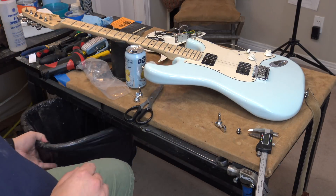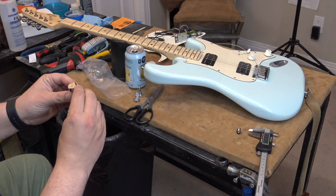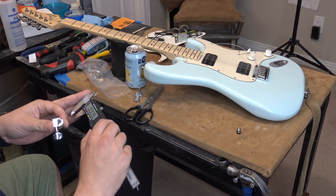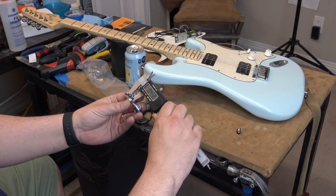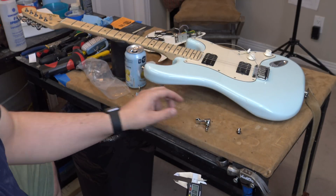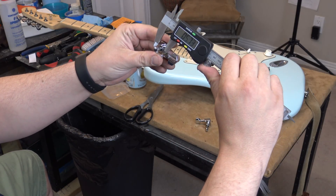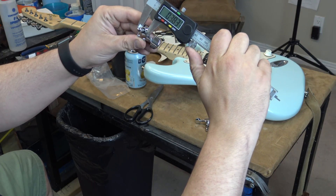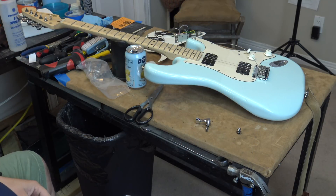It's been bugging me that I can't upgrade the tuners on this guitar. So here's the original tuner — it's just slightly bigger, coming out at 38.8, and this one at 38.3, between 3 and 4. So like, a whisper.